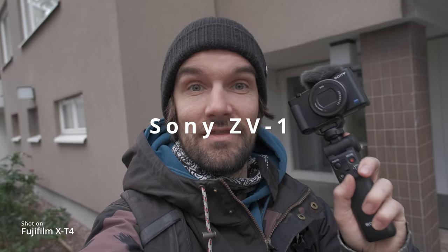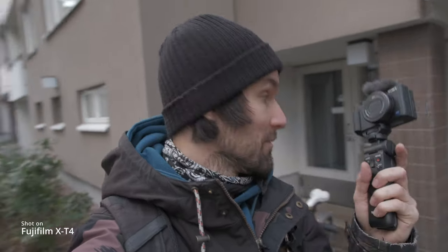I got my hands on a Sony ZV1 — this is supposed to be a great vlogging camera. Today I'm gonna test out how good this is, and I'm gonna take my bike and go on a small adventure. Let's go.